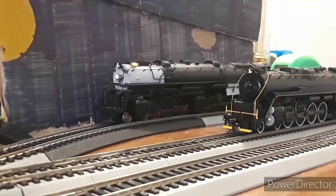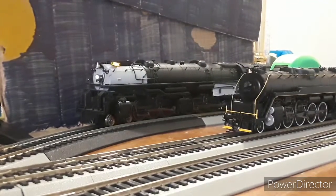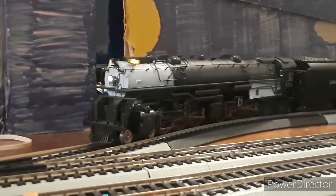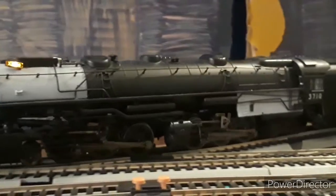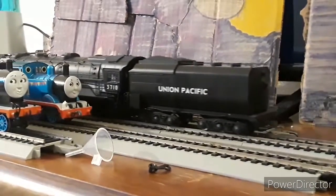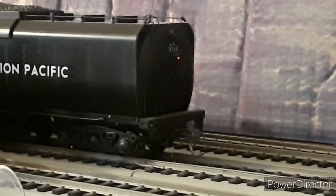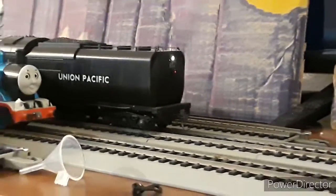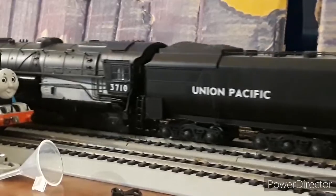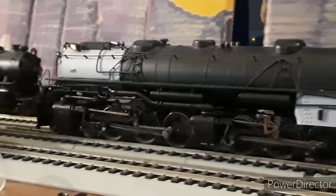I'm loosening the camera so we can get a run-by. I have it on the curve to show you its articulativeness. That's one, two, three, four, and five driver pairs. You can see how the boiler pivots. Zooming in carefully — five pairs of drivers, also with detail lighting.